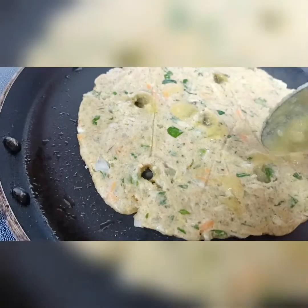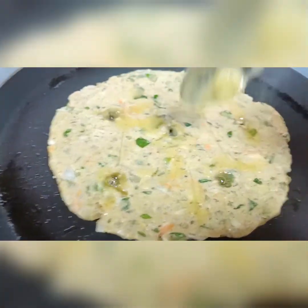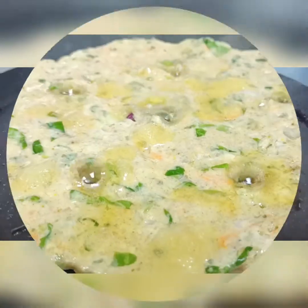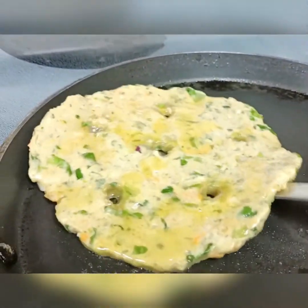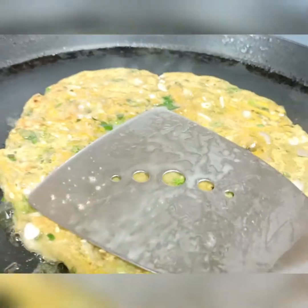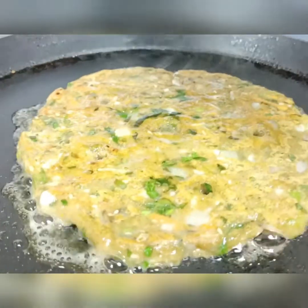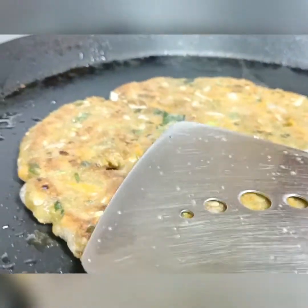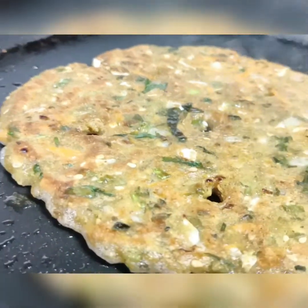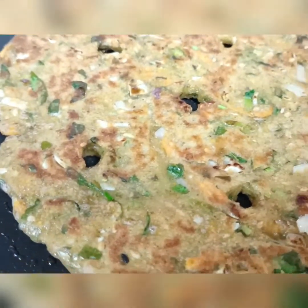If you're vegan, you can use any oil. I've used ghee, and you can also use butter. Flip and cook on both sides beautifully. The holes help the ghee seep in very nicely, as you can see it's gone to the other side as well. Cook for around three to four minutes on medium heat until it turns nice and golden brown. It's almost done — take it out.